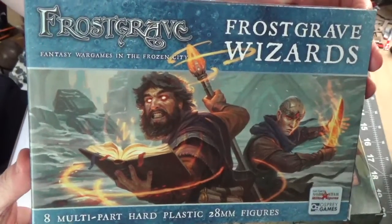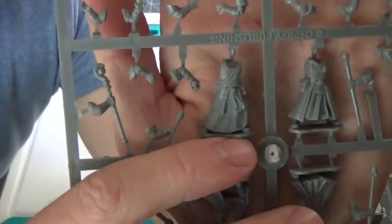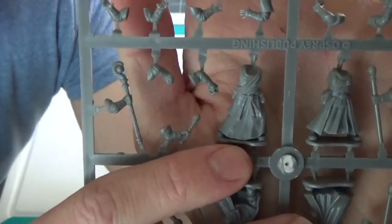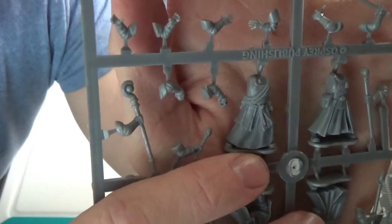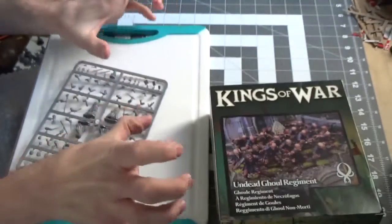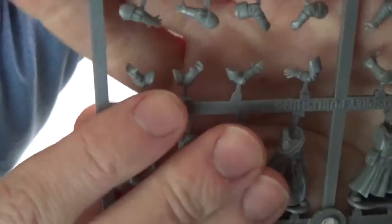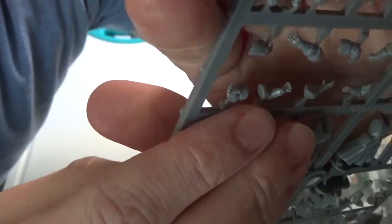The wizard's box will give us the body and the arms. I chose this robed body because I think it looks good for an ancient vampire. For the arms, I wanted him to have more of a grasping claws look, like a fierce animal, so I'm using this pair of arms here.